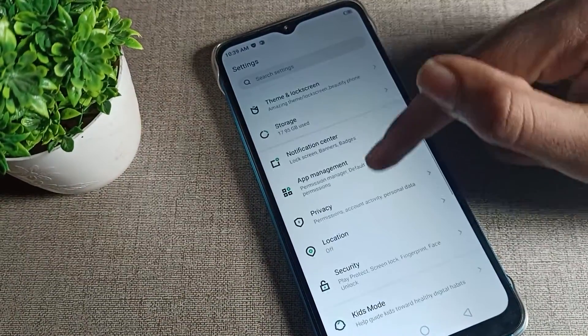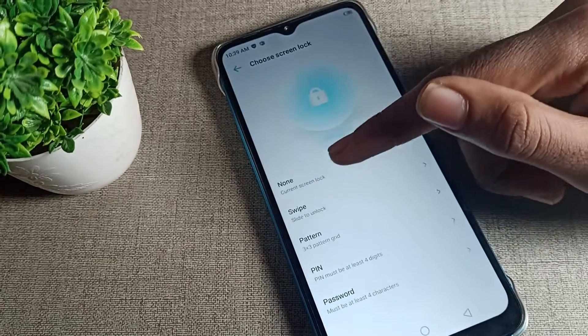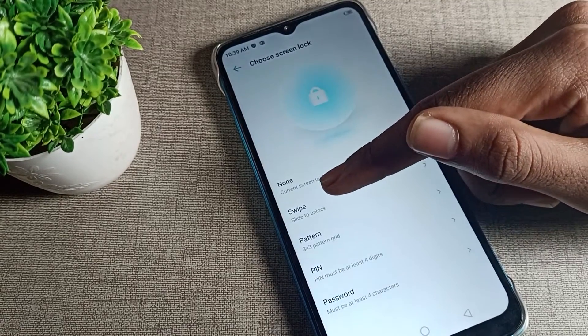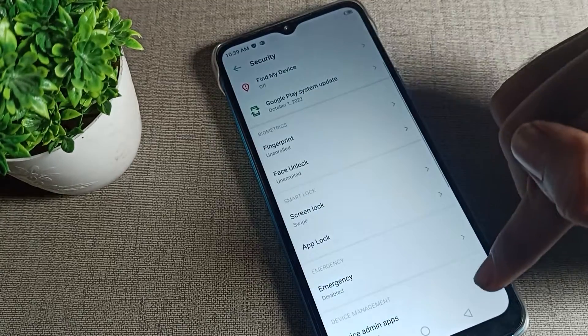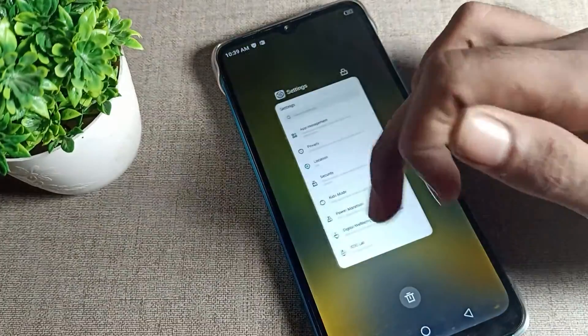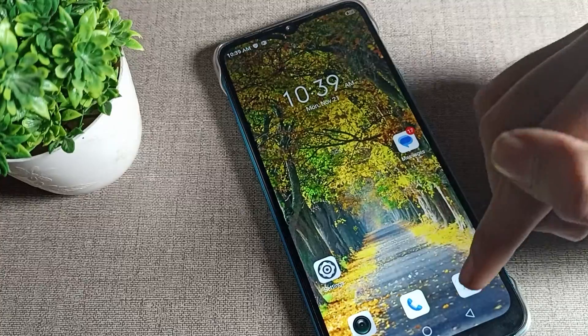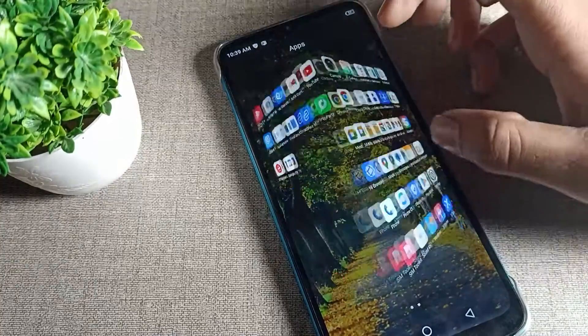After opening phone settings, scroll down and click on Phone Security, then scroll again and click on Screen Lock. As you can see, 'Slide to Unlock' means swipe to unlock — tap here to set it. When you swipe, you will slide to unlock your Infinix phone.